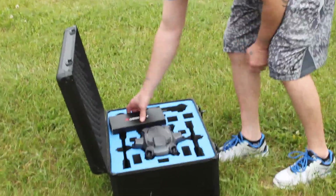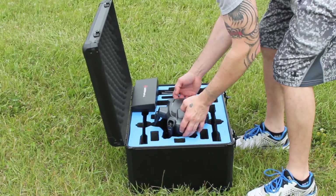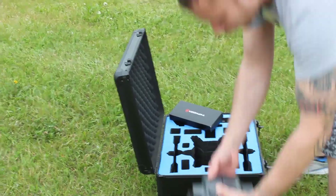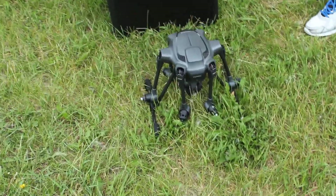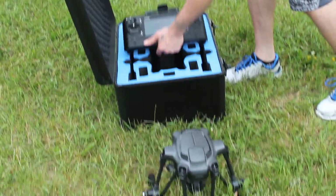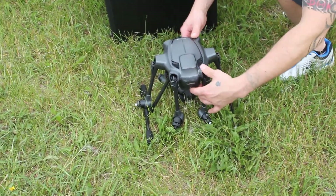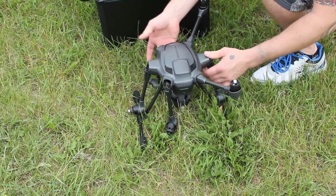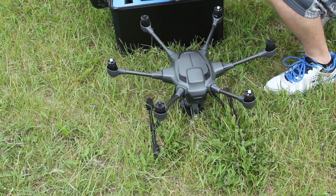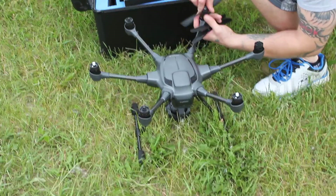All right, today we're going to check out the Typhoon H made by Yuneec — it's a pretty cool little quad. I just got this back from a repair. According to online surveys, they sometimes do a random thing called a fly-away; there's like a one-in-a-hundred chance. Mine did it — it took off, went about a quarter mile, and crashed horribly. I was able to recover and send it in to Yuneec, and they fixed it for me.